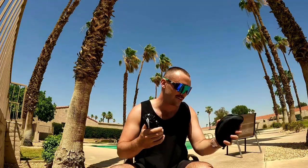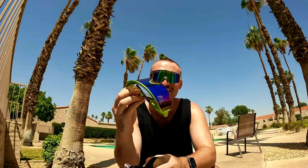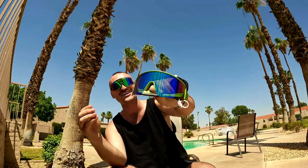Alright, first pair — check these bad boys out, look at them just coming out of the bag. Damn, those are wild! These are Nick's. I've got sunscreen on so I don't really want to get them too oily, but those are sick.